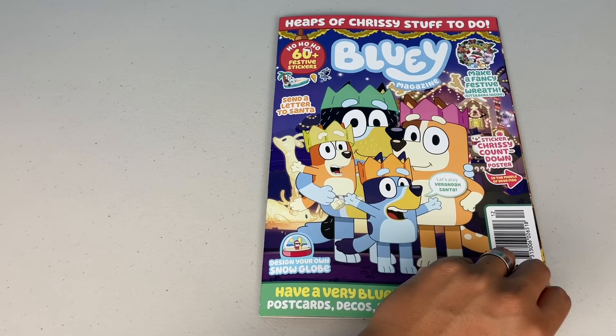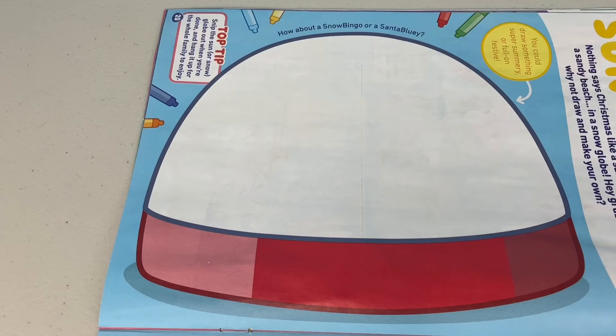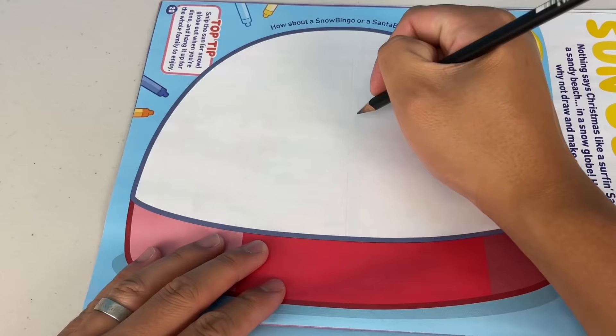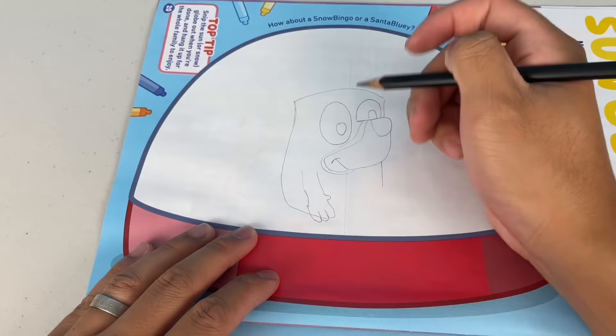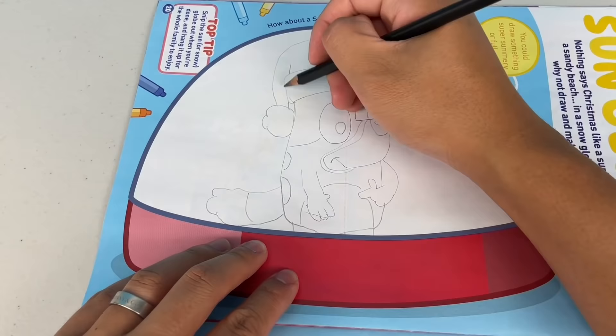Oh sweet, sun globe. Nothing says Christmas like a surf and Santa on a sandy beach in a snow globe. Hey grubs, why not draw and make your own? You could draw something super summery or full on festive. How about a snow Bingo or a Santa Bluey? I think I'll draw a Santa Bluey. Should it be summery or festive? I think I'm going to do festive.